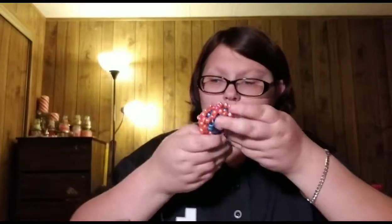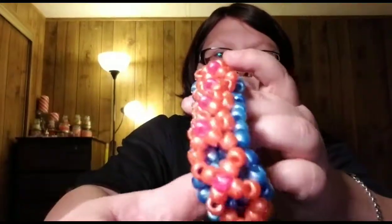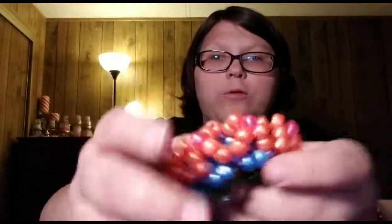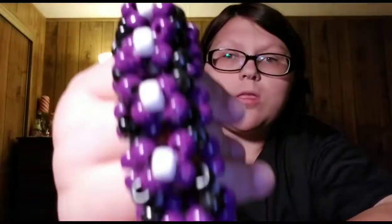Next is... the base is blue and purple, but the 3D part of it is orange and pink. And then another X-Base: the base is purple and gray, and the 3D part of it is purple, black, and white.